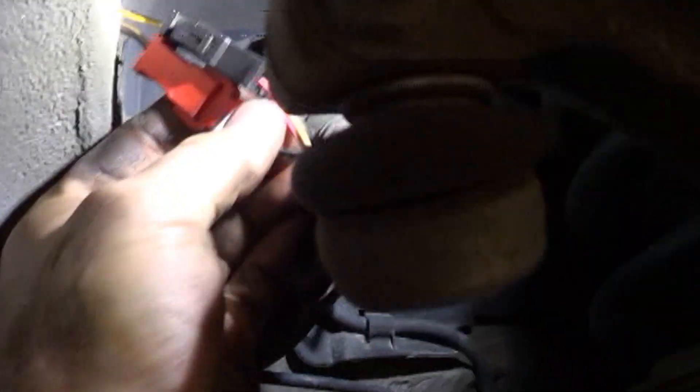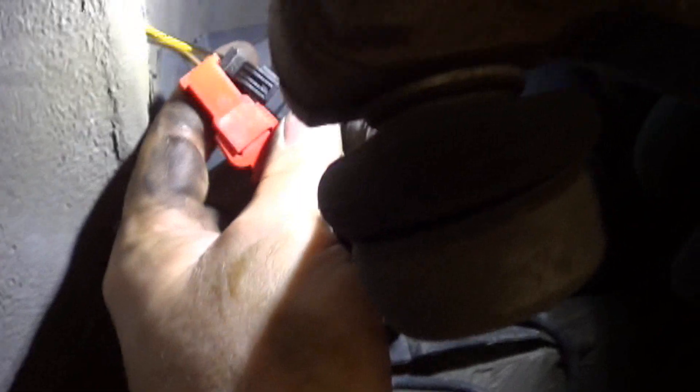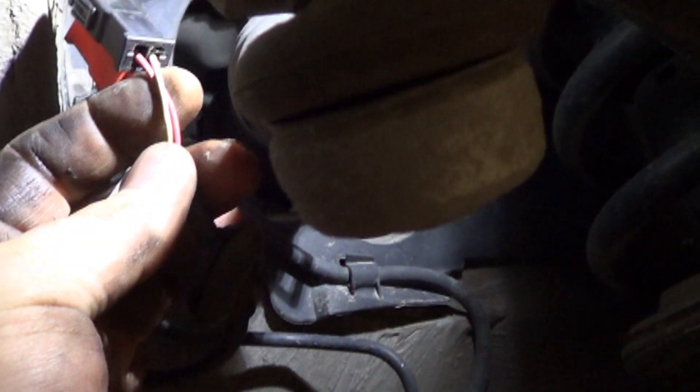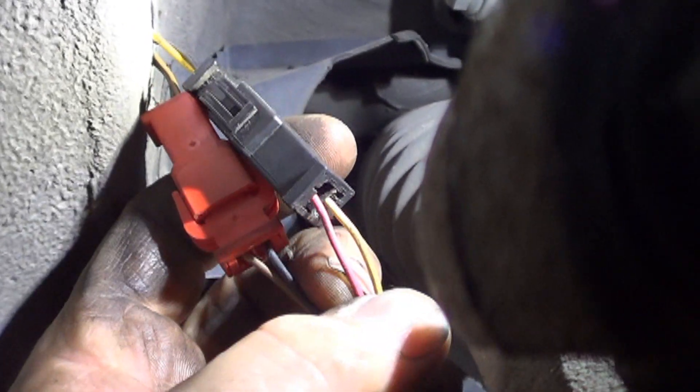It looks like the brake pad wear sensor is built into the harness. It passes inside the knuckle, and there are two connectors after you pull the grommet out. I took a quick look at the schematic to see which connector was for the ABS — it was labeled as yellow and black. There's a little confusion here because this side is yellow and pink, but the other side of the connector is yellow and black. So we'll be testing at the yellow and black side.